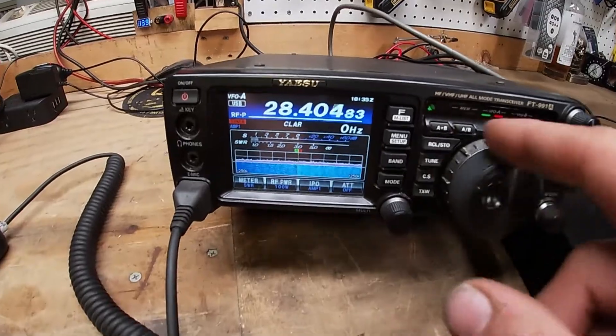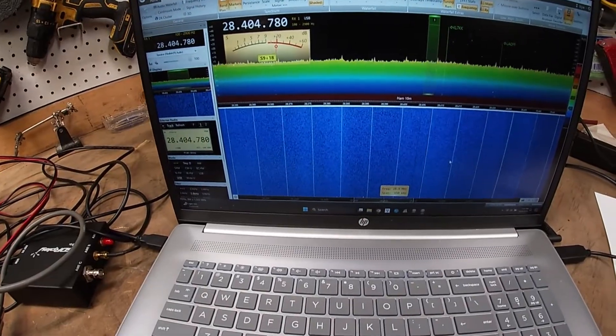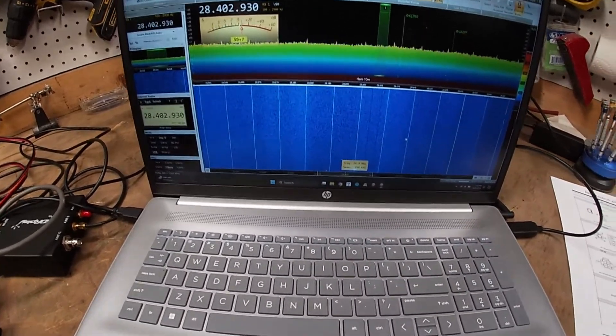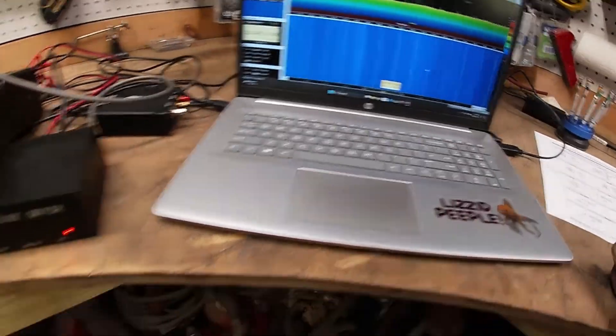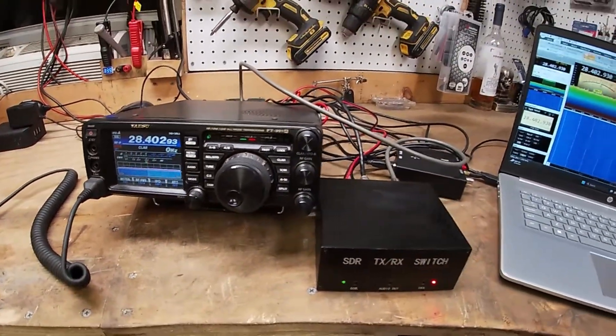So now whatever we do over here on the radio is mimicked over here on screen, making this essentially a waterfall from your radio. They call this a pan adapter, but the way I see it, it's just an extension of the radio. Once you get used to using it like this, you'll never go back.